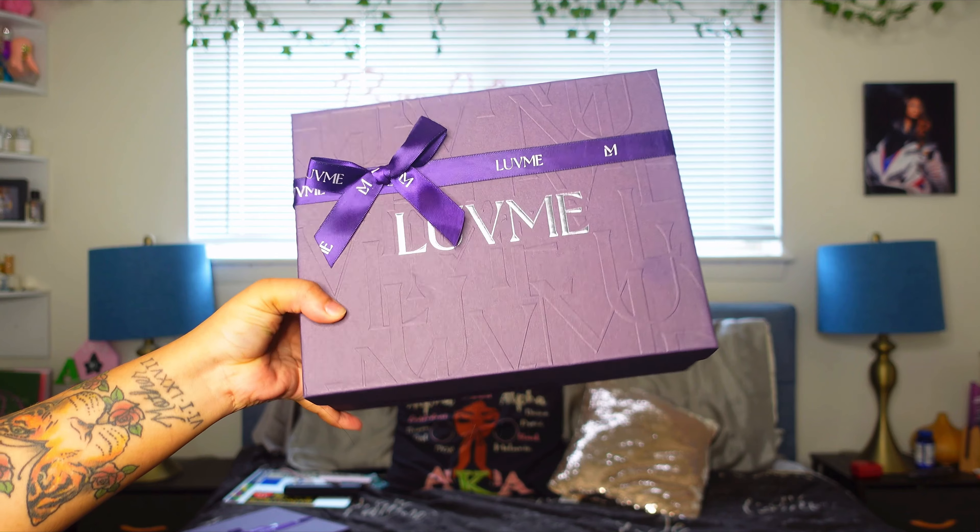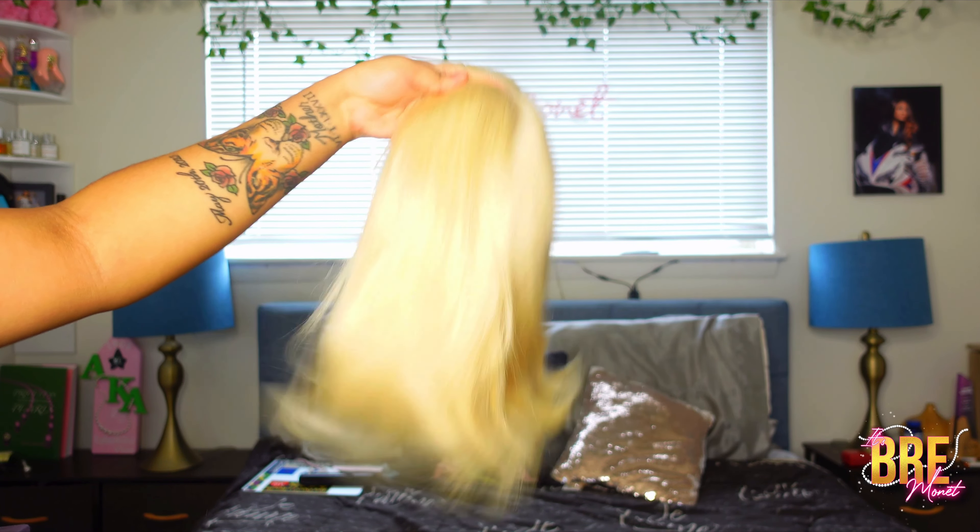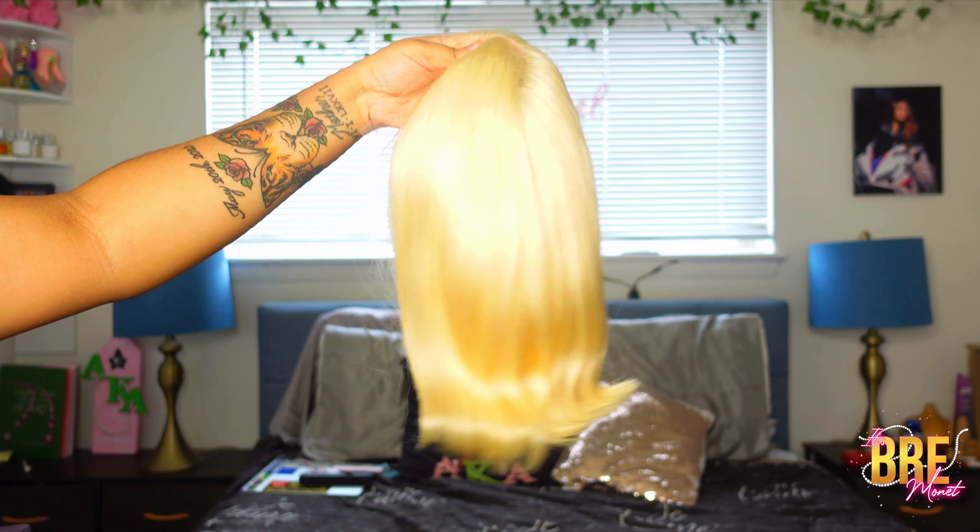What is up, you guys? Welcome back to my channel. If you're new here, my name is Brie Monet. Today's video is going to be from Love Me Hair — this is their blonde 613 glueless 5x5 closure. It is HD lace and this is a bob wig. It's 100% virgin human hair and it's 10 inches.